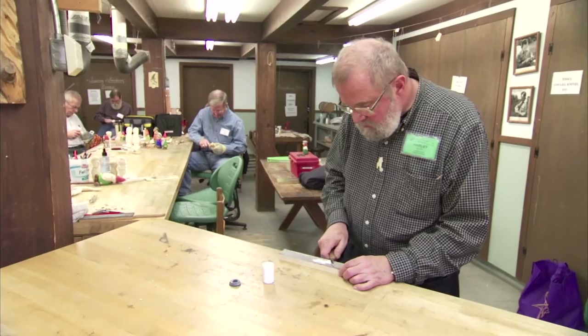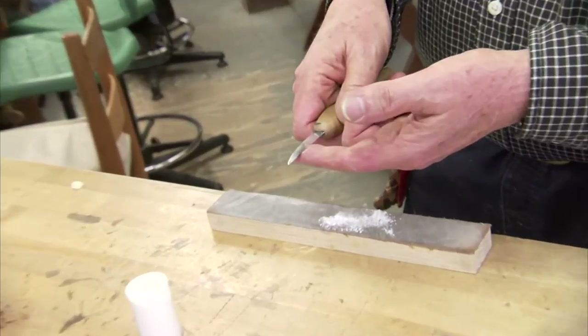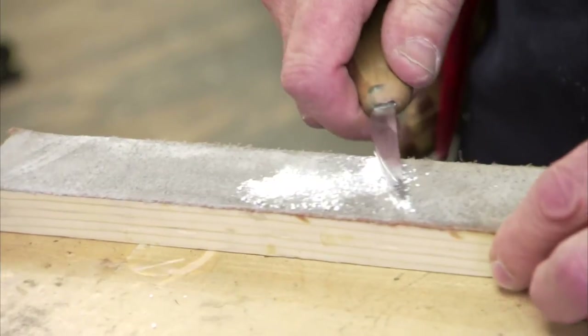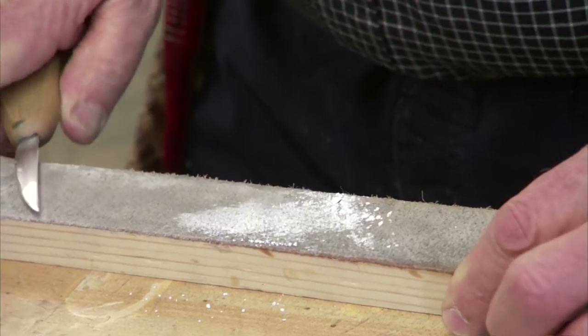Then I just lay the knife dead flat, with the cutting edge trailing — obviously, because if the cutting edge was leading on a strop, it would cut into the leather. So I lay it dead flat, angle it a little bit, and go back and forth.